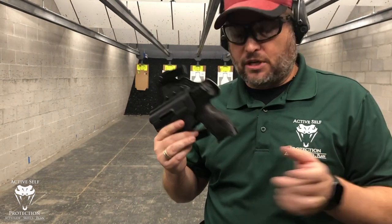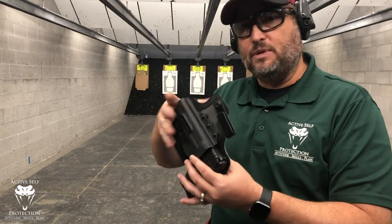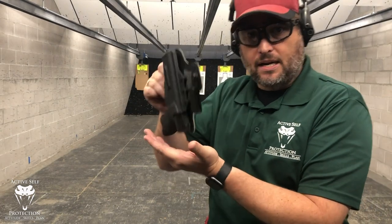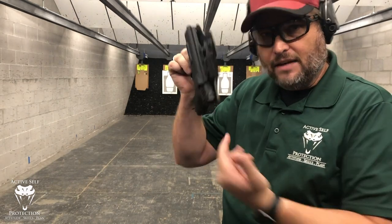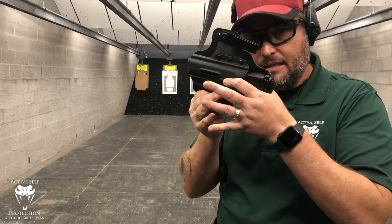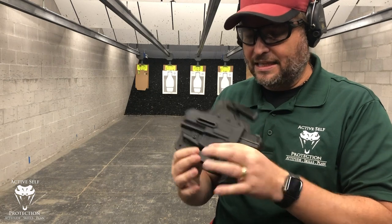Second, it has to hold the firearm securely. We have an unloaded gun here, verified just a second ago. We hold it without clamping down on the holster and give it a gentle shake — not a crazy shake, just enough that it should hold the gun in there. And this one does, because it's a three-quarter kydex. You can hear that click — it holds the gun in there securely.